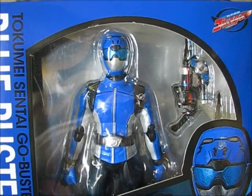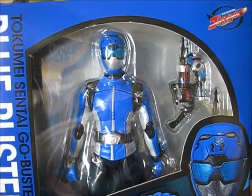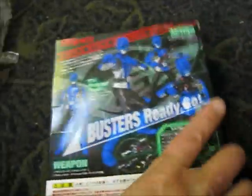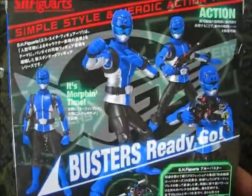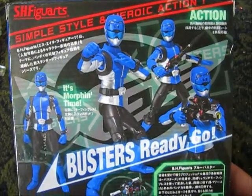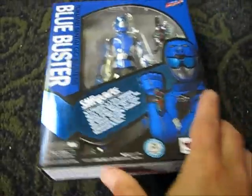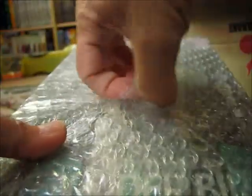You can see some of the neat items that come included with the Blue Buster. Pretty neat and pretty cool on there.